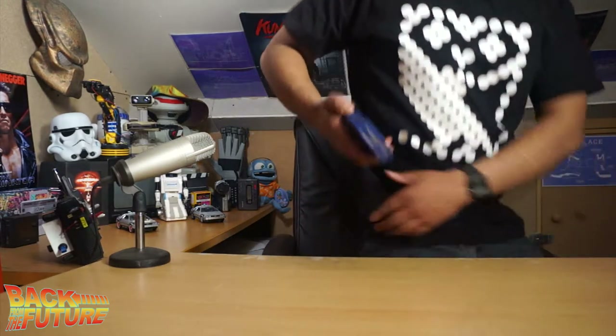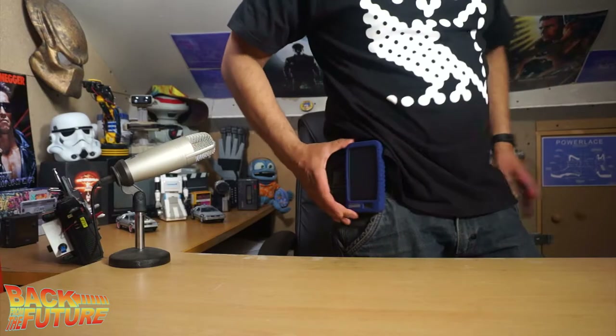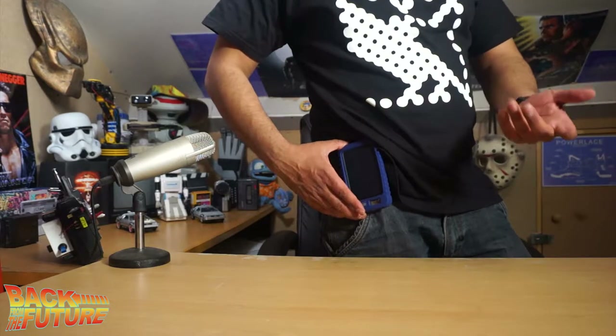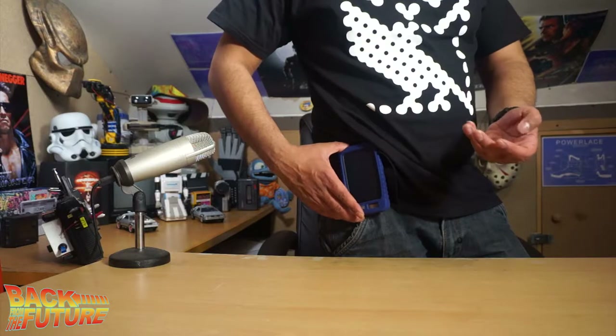The great thing about this belt clip is that I can have a lead coming out going into my phone. I could theoretically clamp it onto my belt and have the power lead connected to my phone, so as I'm going along I can use my phone and it can charge it.